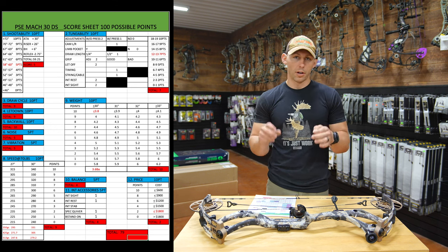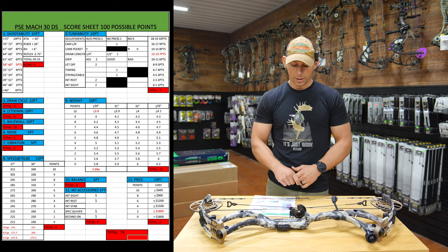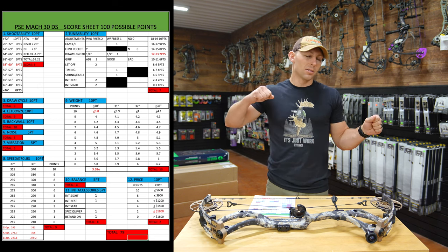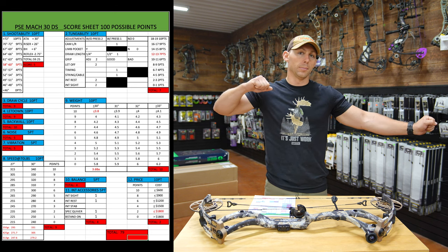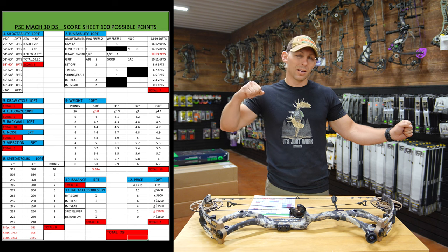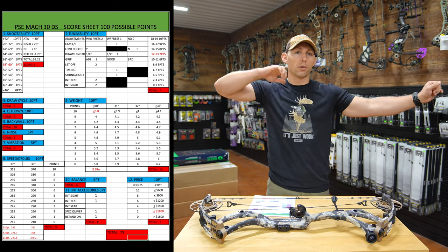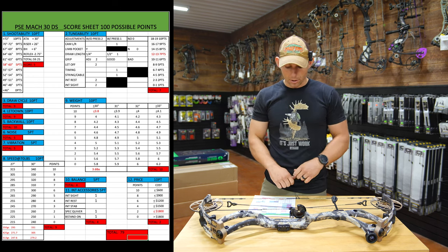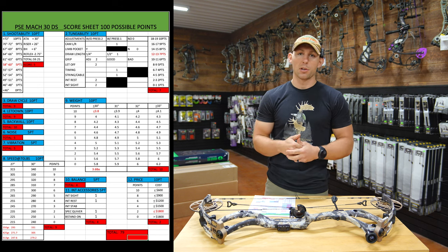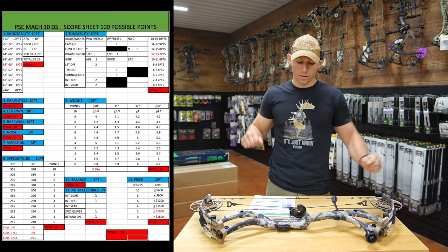The draw cycle is very smooth — this bow is a dream as far as draw cycle goes. I gave it a nine. For let-down, I also gave it a nine. At 90%, it is a little bit harder to let the bow down because the valley is so deep — there's nothing there, nothing there, all of a sudden it grabs, but when it does grab, it doesn't just yank your shoulder off, it eases into it pretty good. At 80%, which is where I'd probably shoot this bow anyway, you're in a great valley and you just let it right down. Back wall — this bow is as good as any other carbon bow out there. I gave it a 10. It is super solid; you draw back, get into it, and you cannot flex that bow at all.